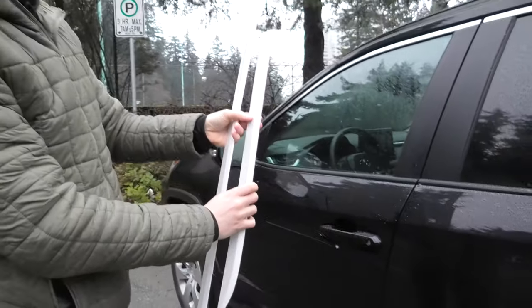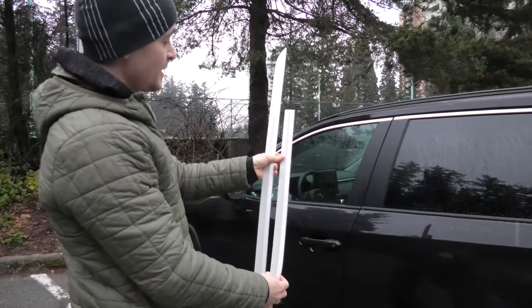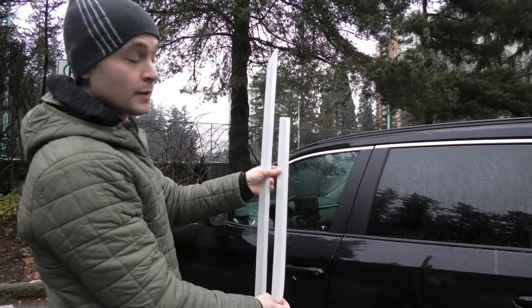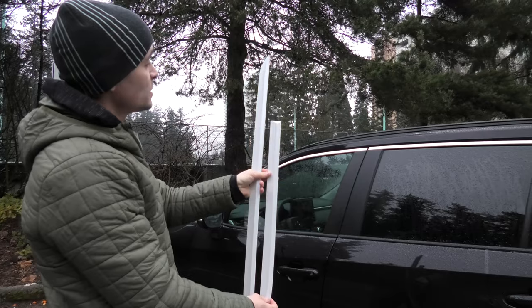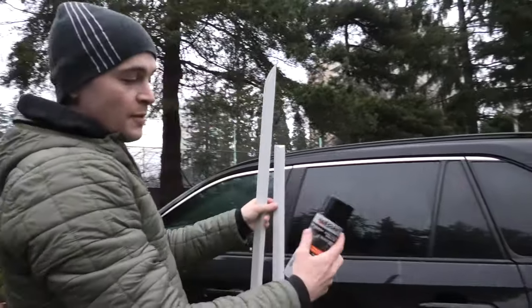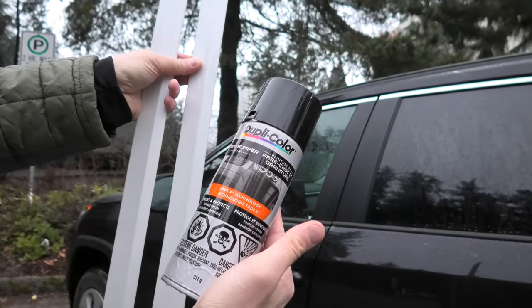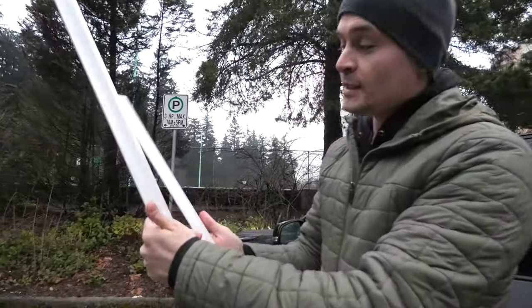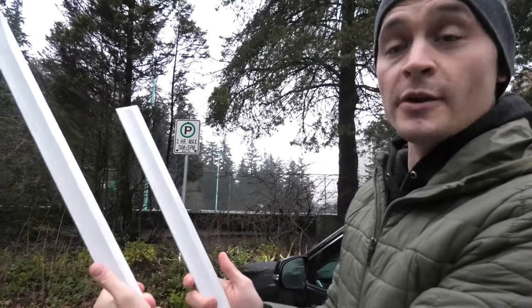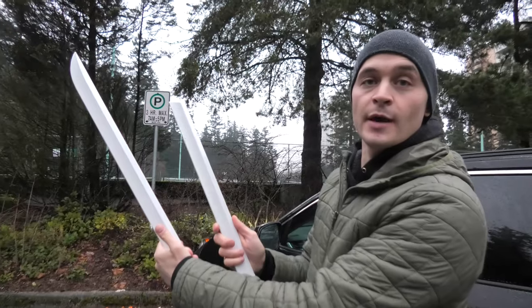The only issue we have so far is, as you can see, the vehicle is black and we accidentally ordered the white pieces, which is completely our fault. Because of that, we decided to use paint to paint them black. But if you decide to buy this product for yourself from CarStream Home, they actually have all the right colors on their website.